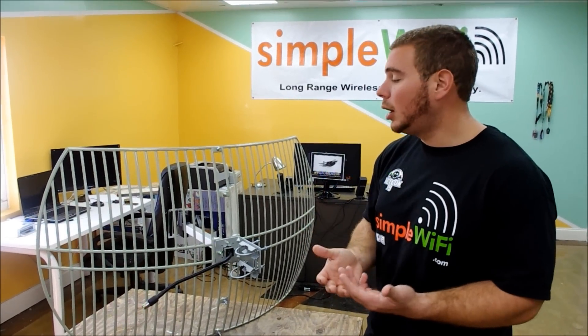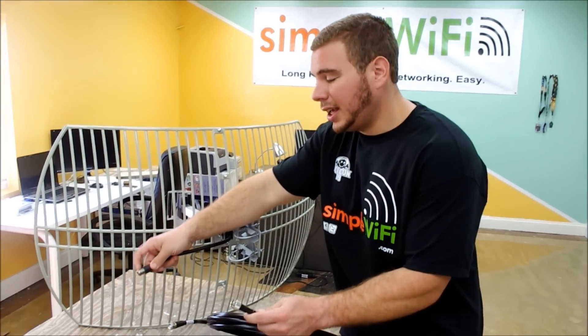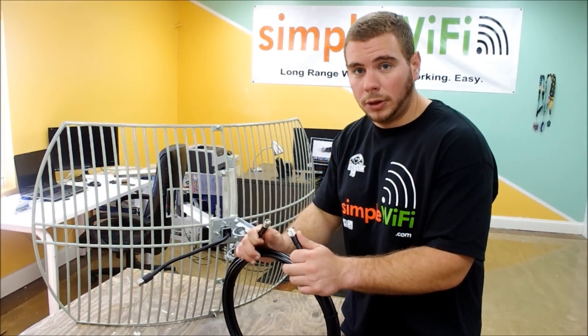It works as a window pass-through. It is a grid mesh, so it is very weather resistant — you don't have to worry about that. The connector on the back of the antenna is an N-type connector.